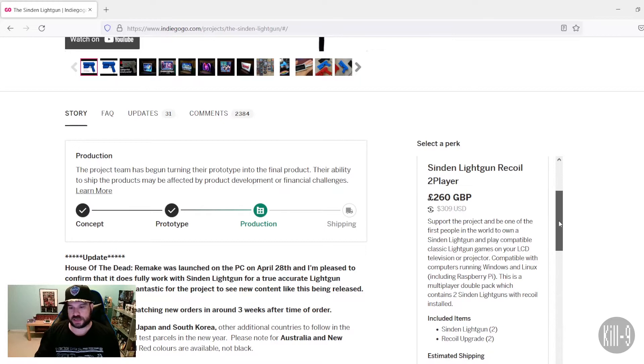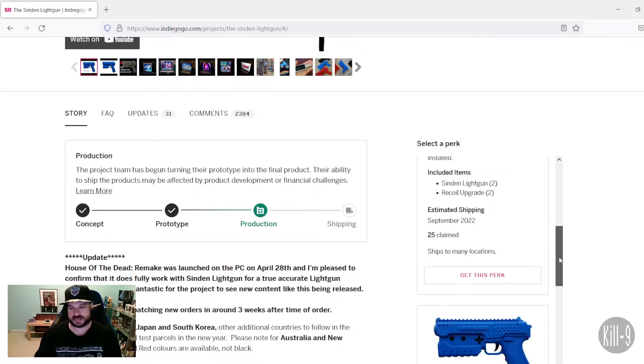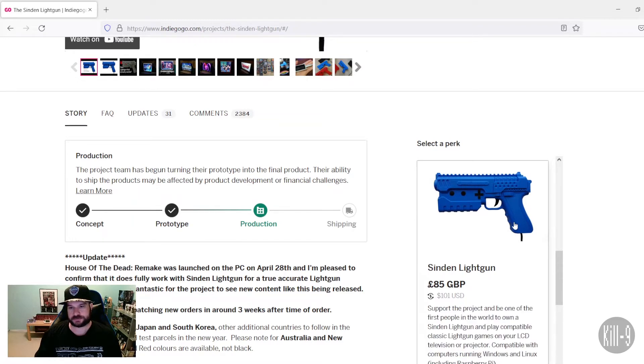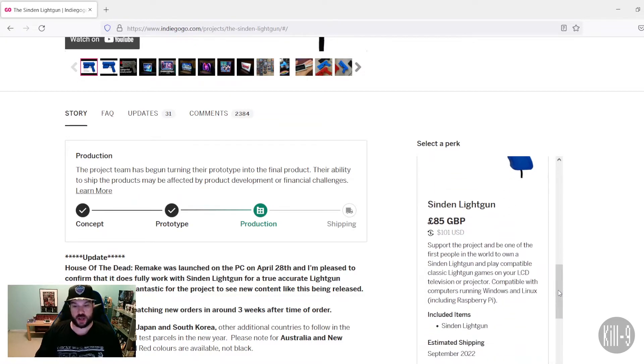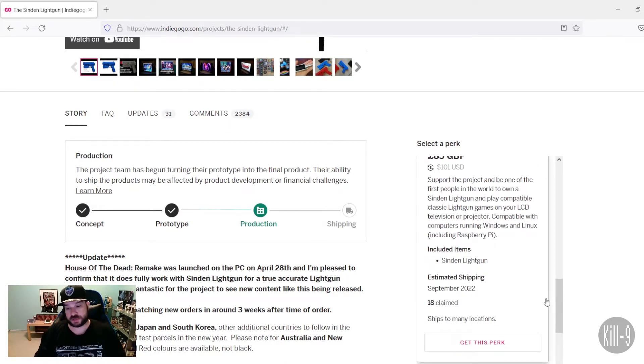If you look at that package, you're getting two light guns and you're getting the recoil upgrade, which I think would be totally fantastic. However, that's a little bit high of a cost. If we go down here, for just 101 bucks — USD or Great British Pounds — you can get just your basic Sinden light gun. It says it works with Windows and Raspberry Pi, so maybe there are some possibilities in it working with Evercade. They're shipping those out in 2022.